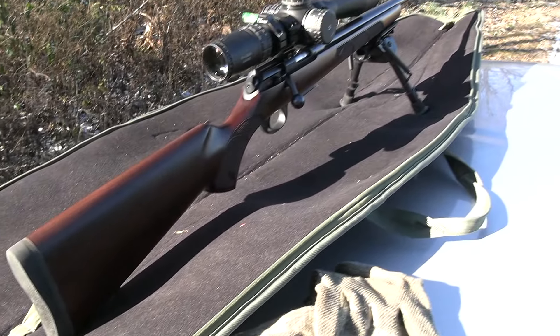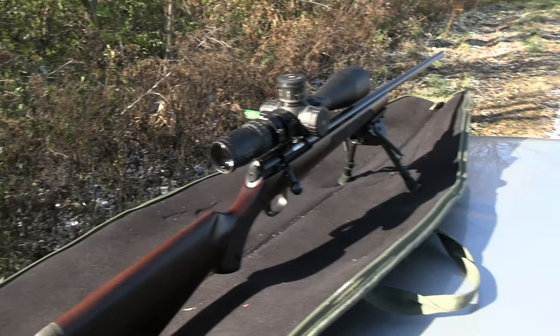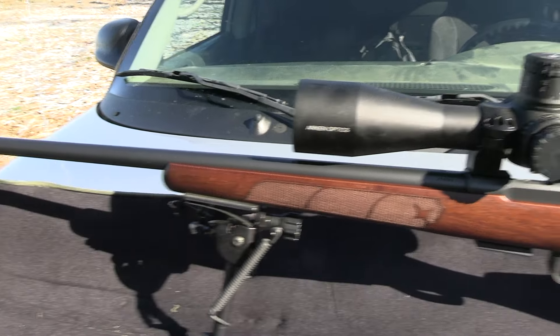We're going to be doing a review on this real quick. I had a lot of problems with this gun when I first got it, mainly because it was my fault. Right when I got this gun, it was shooting really good — half-inch groups at 100 yards was the best I could do.